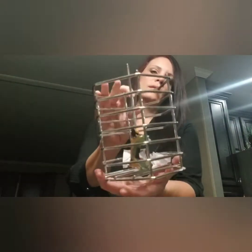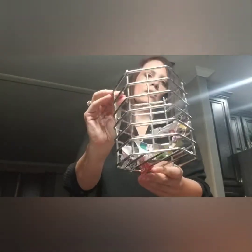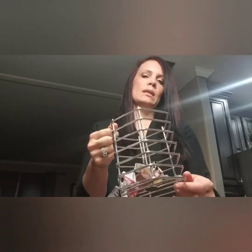Good morning everyone — sorry about the lighting, I just used my phone. Today I'm going to show you how I make Ozzie his foraging every morning. What I use is this stainless steel container. You can put whatever you want in it — vegetables, wooden pieces, old toys — just mix it up to keep them busy and engaged while I go to work. That's why I put it in Ozzie's cage.